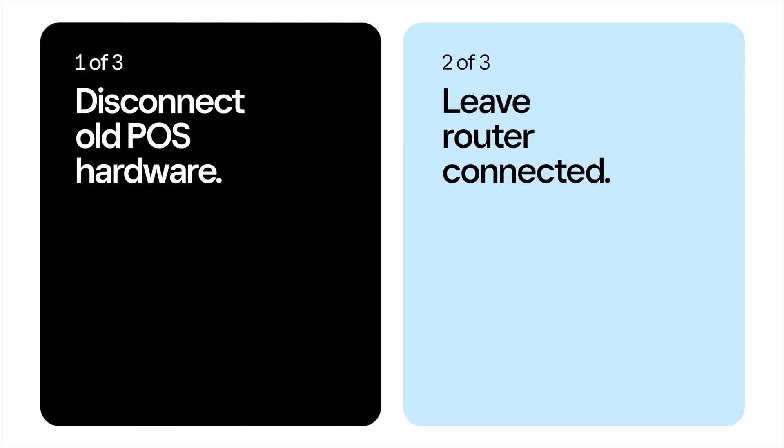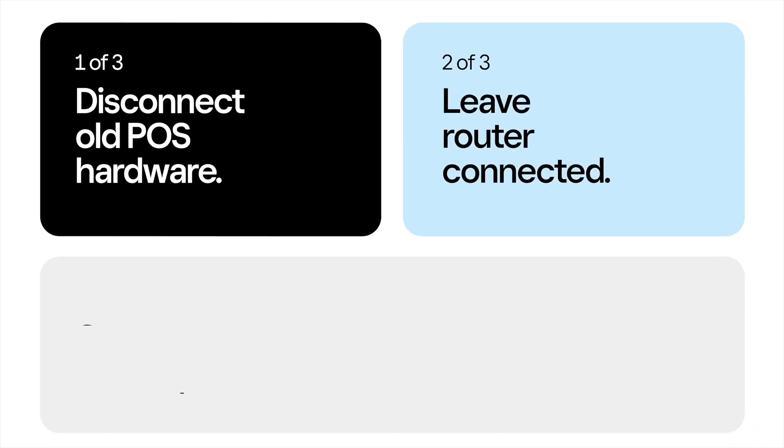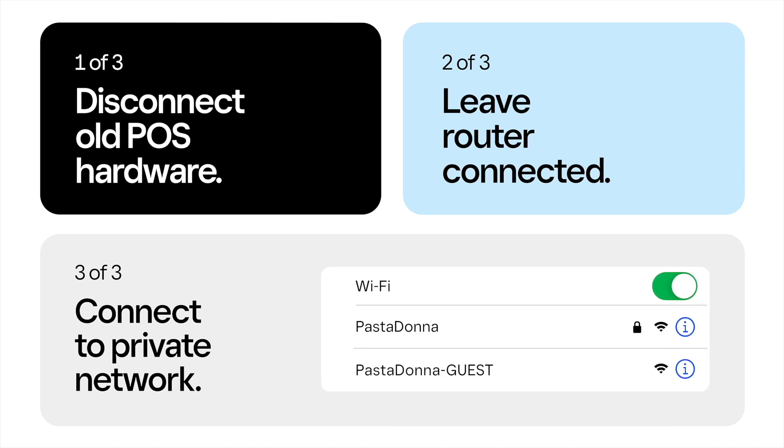First, disconnect your old POS hardware and leave your router connected. Throughout this setup, make sure you connect all of your devices and hardware to your private Wi-Fi network.